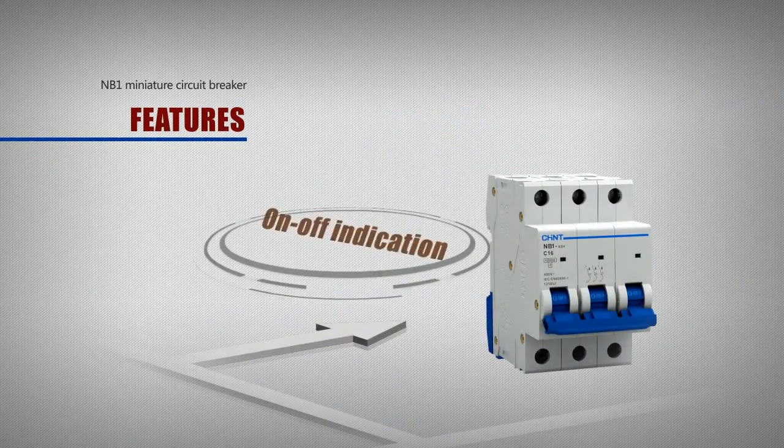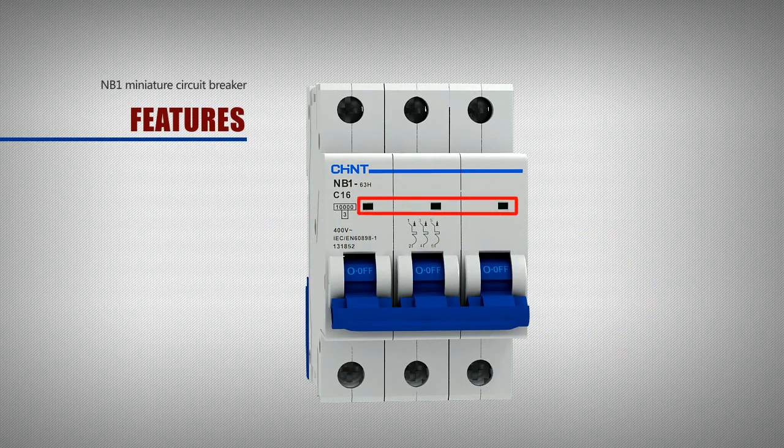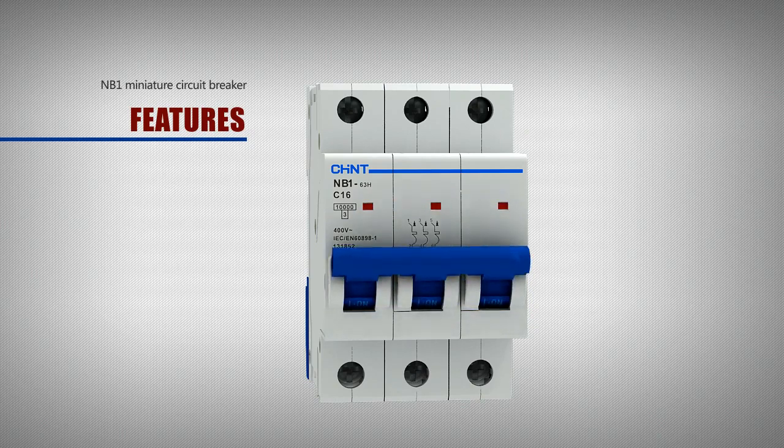The front of the circuit breaker is fitted with on-off indicator windows for easy understanding of the actual working status of the product.